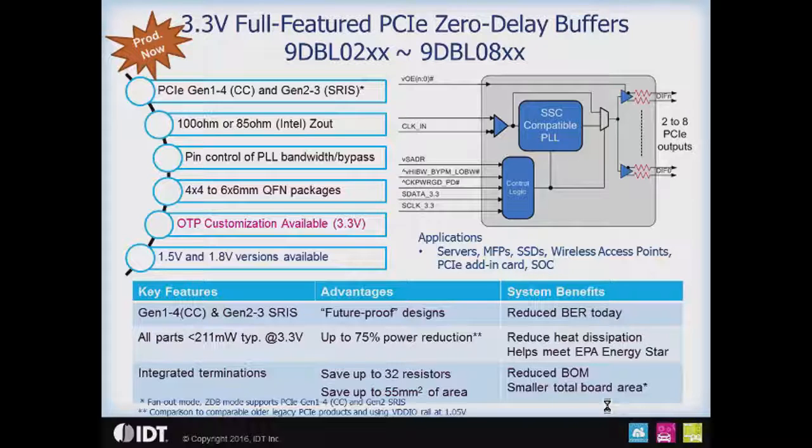For instance, you might want to have a different slew rate, you might want to change the default output amplitude, you may wish to have an output enable pin with an active high polarity instead of an active low polarity. We're able to do all of this at the factory very quickly and very easily. The 3.3 volt 9 DBL parts are members of the full-featured PCIe zero delay family, which includes the 1.5 and 1.8 volt parts that have been in the market for a while.